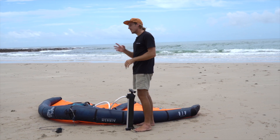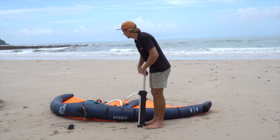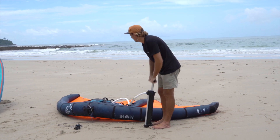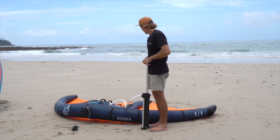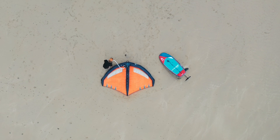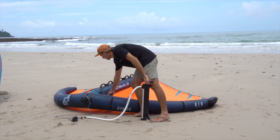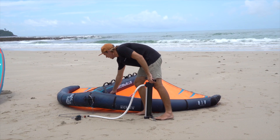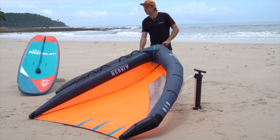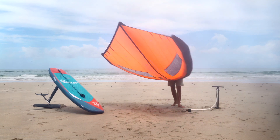Now we'll start to hear a hissing noise — basically the leading edge air is channeling into the center strut chamber. We may have to be patient here, just let it flow in. Right now we're about 3 PSI, and there, that's 4 PSI. So you just screw on that, screw this cap back on, and there's a little velcro thing to protect against water and anything coming in in case something gets loose. And there's your wing.